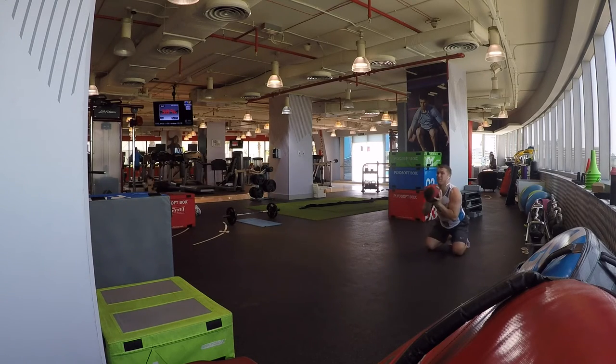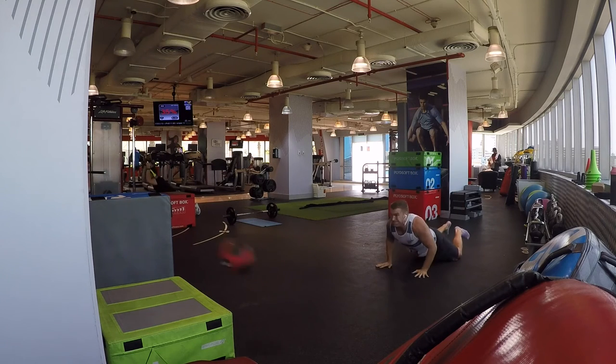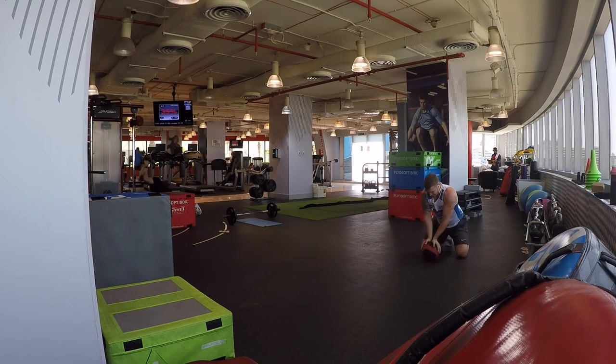Make sure you use an appropriate load so that you can explode really dynamically with the knees and hips as well as the chest and shoulders. Add that into your program — preferably at the beginning of a workout when you're most fresh, because that's how you'll experience the most explosive benefit. You can also do it as part of a conditioning day circuit. Add that in and you're going to experience some great benefits. Cheers guys.